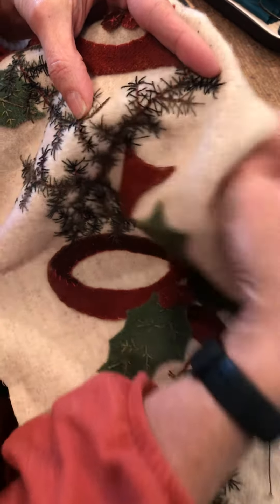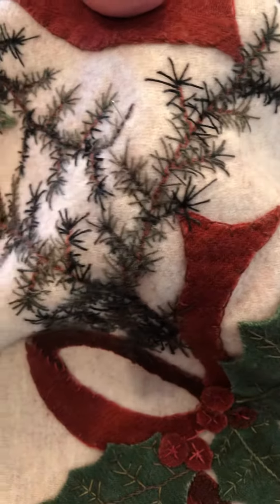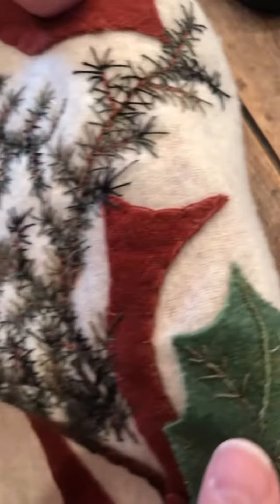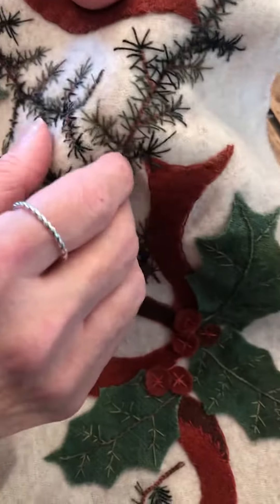So Janine, if you want to come up close. You basically just want a straight stitch and the idea is that you just go on various angles just to give you the effect. No one's going to be up close but from far away you get a nice look.